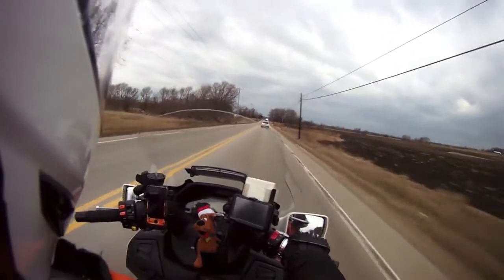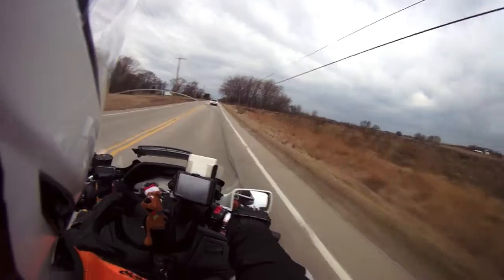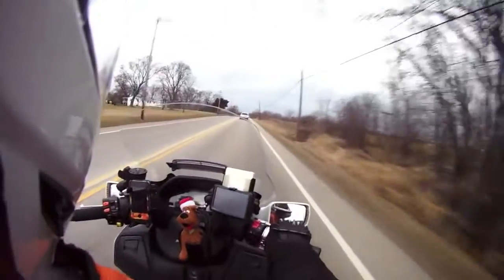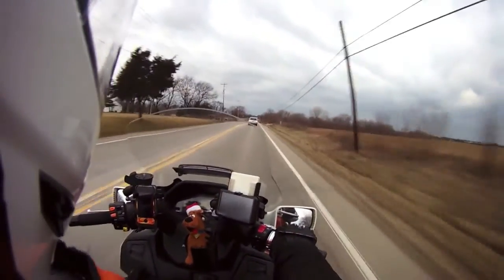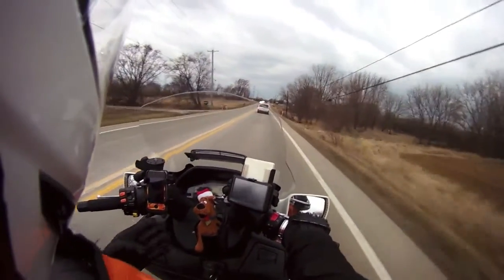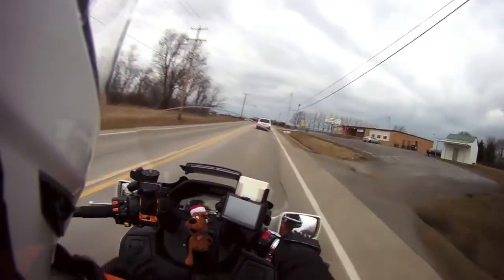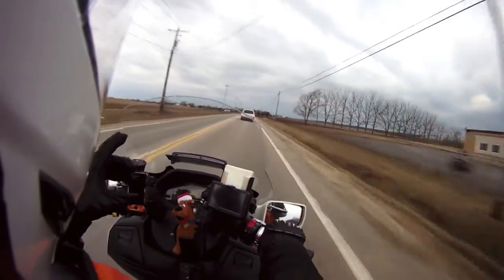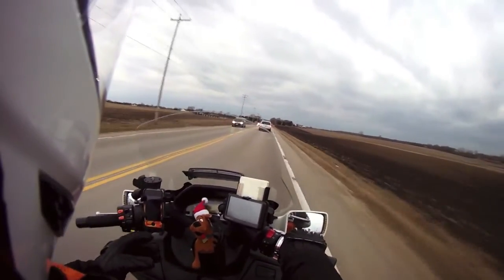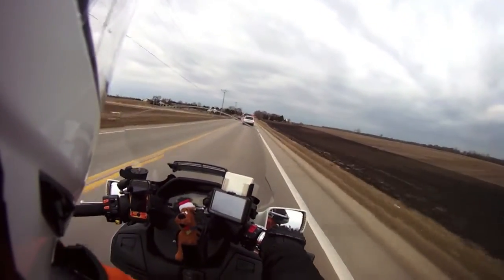I stuck it back in the well and of course it started draining water, and all the water in the basement was starting to flow towards the sump pit — so that was good, it was slowly draining. At one point it didn't trip back on, so I pulled it out again. That little buoy thing was covered in lime. Because there was so much lime on it, it weighted down the buoy so it didn't have enough buoyancy to trip the lever to turn the pump on. I broke off all the lime and of course it's worked ever since.